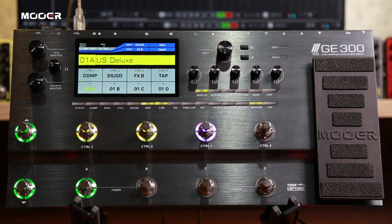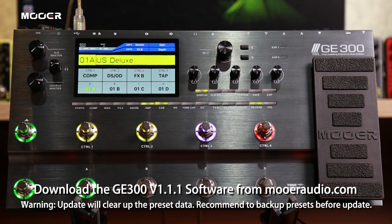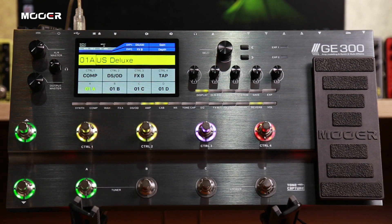So let's have a look at the update procedure. Before the update, you need to download and install the GE300 version 1.1.1 software from our official website.